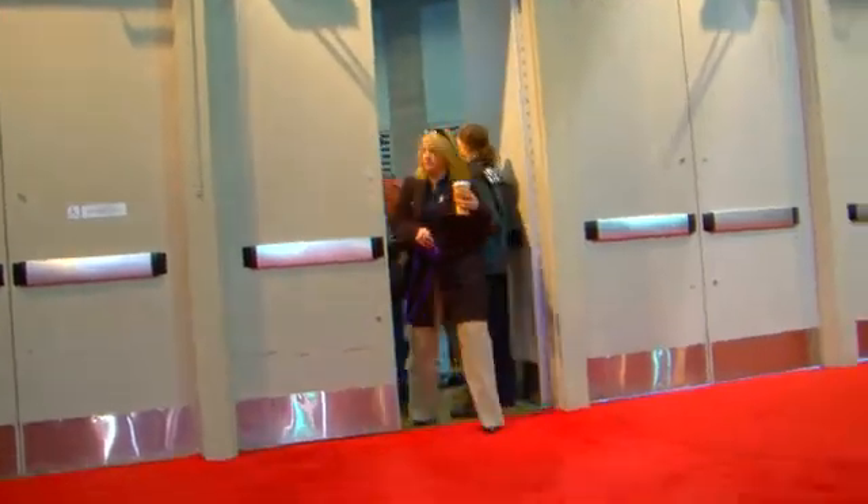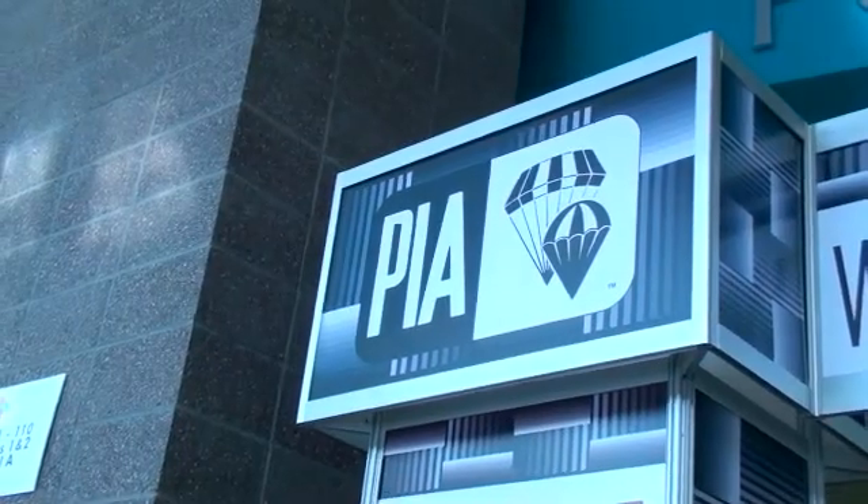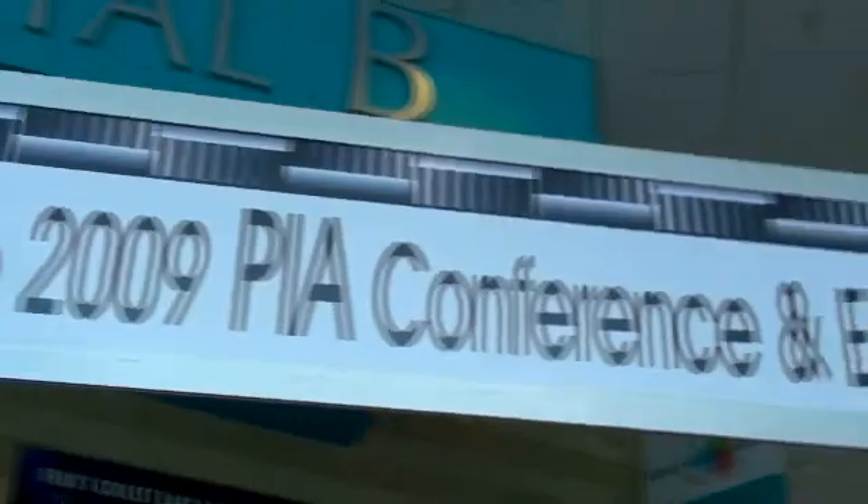Welcome to PIA 2009. Here we are at the Rigging Innovations booth. I've got two beautiful women by my side — Margaret on this side, who saved my life once, and Kit, who took care of all the gear I needed to save my life again a couple of days later. Ladies, welcome to PIA 2009.